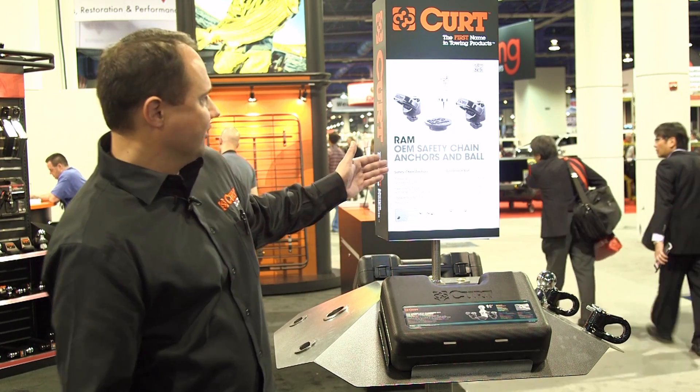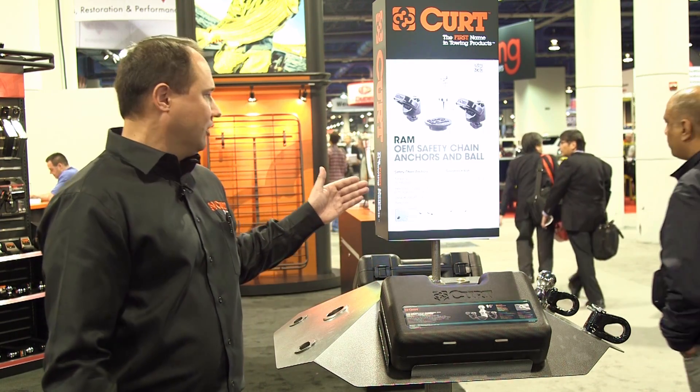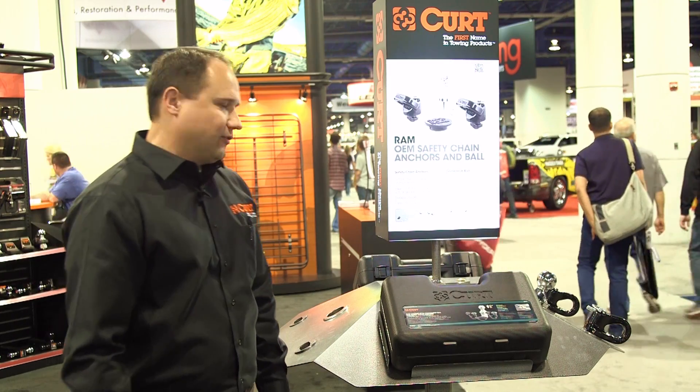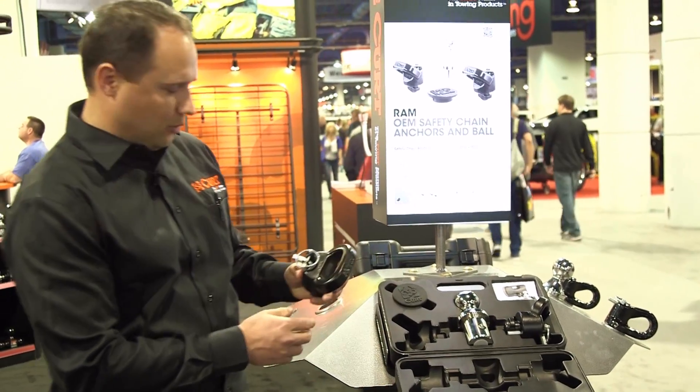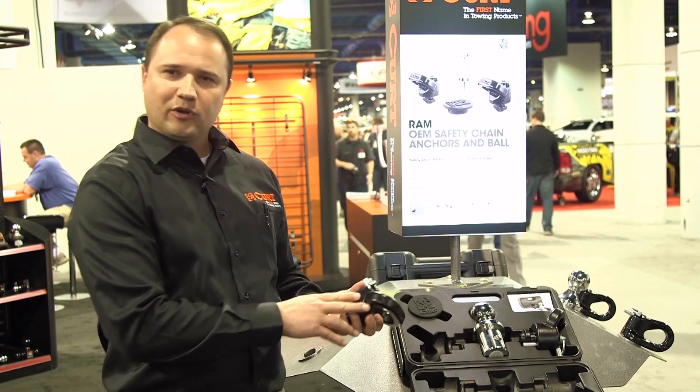What it is, it's an OE safety chain and ball. Safety chains feature simple drop-in installation, no tools required. Heavy duty forged with a large toe loop opening and a durable powder coat finish.